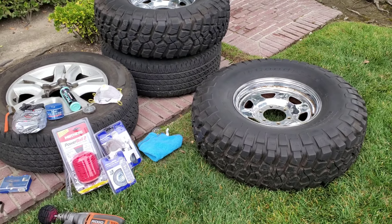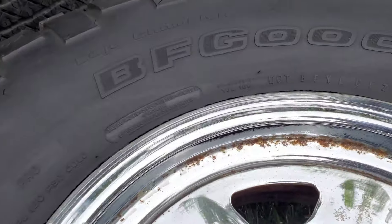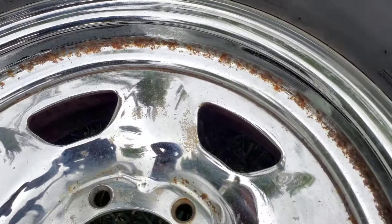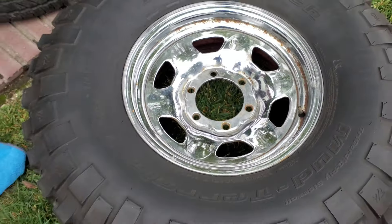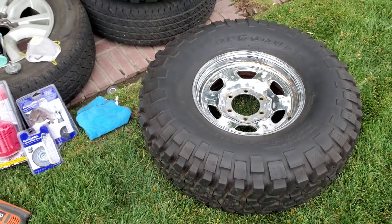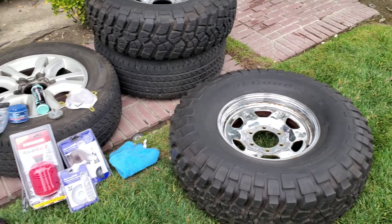All right, thanks for joining us today. We're going to talk about getting rid of rust on a wheel. Let's see that rust buildup in the corners - we're going to get rid of all of that and make this wheel look much better. This is off of a Land Cruiser, an FJ60/62.